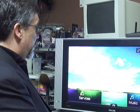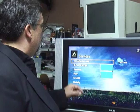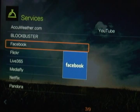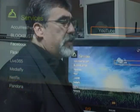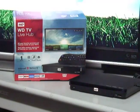We'll go to those services and select OK, and it gives us a range of different services: AccuWeather, Blockbuster, Facebook, Flickr, Live 365, MediaFly, Netflix, Pandora, and YouTube. The nice thing about this device is you'll be able to upgrade — as they add services, there'll be new features and new updates, and probably even some changes to the screen down the line.